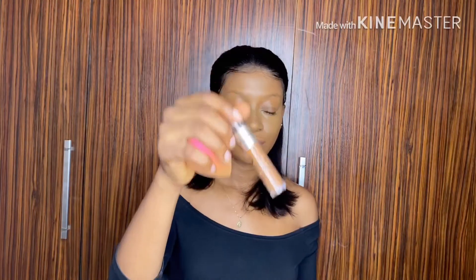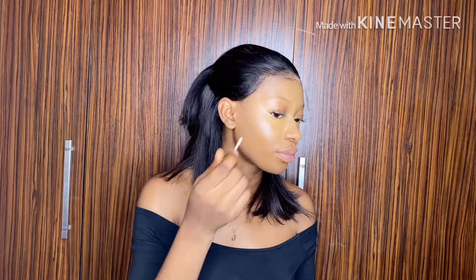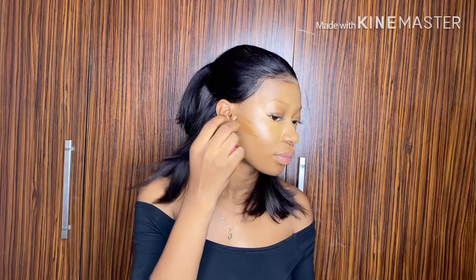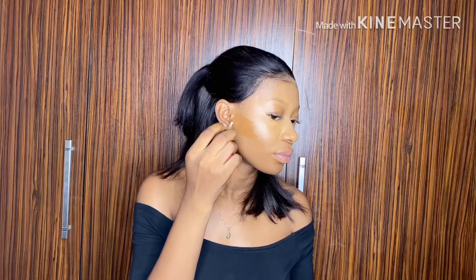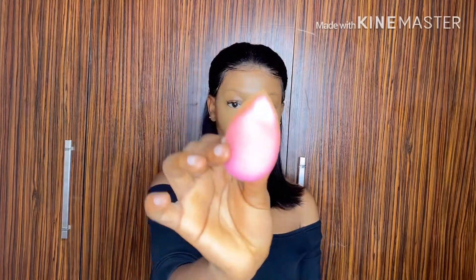So now I'm going to contour my face. To do this, I'm going to go with a concealer that is two shades darker than my shade, to contour from my neck to my under chin. When I'm done applying this, I go in with my blending foam.